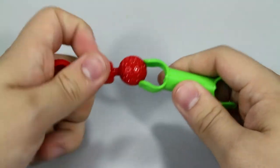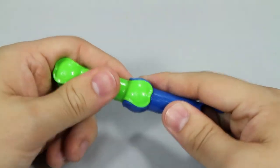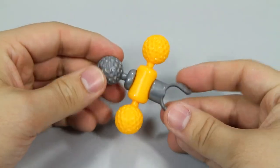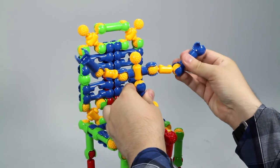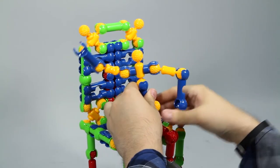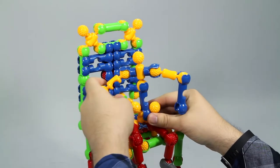Zoob features fine, unique pieces that snap, click, and pop together in multiple different ways, making building easy and versatile. Zoob building sets are unique in that the pieces move after they are put together, allowing for truly interactive creations.